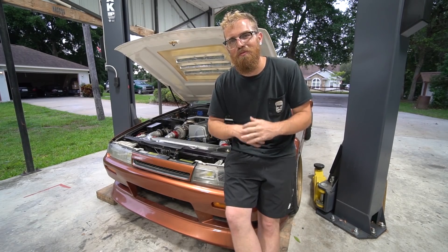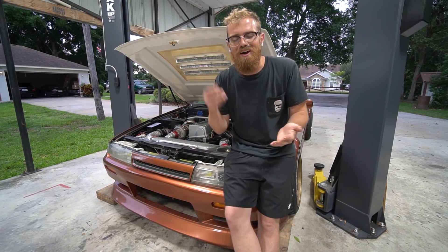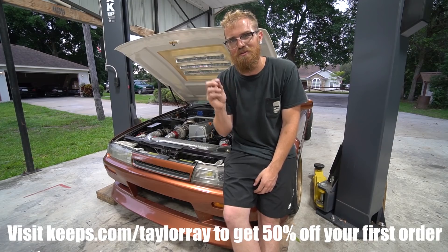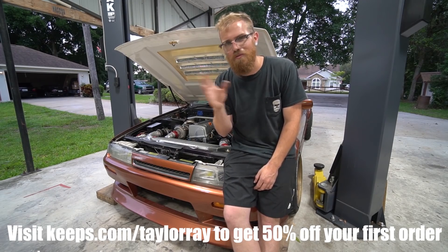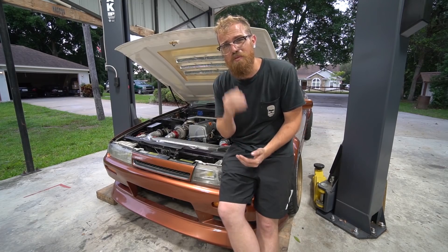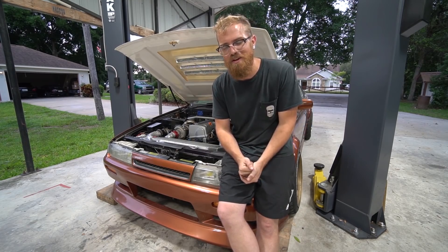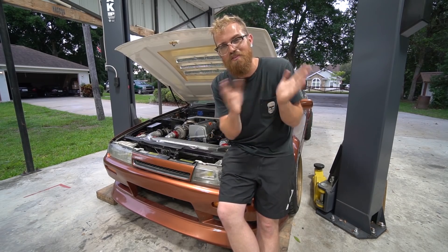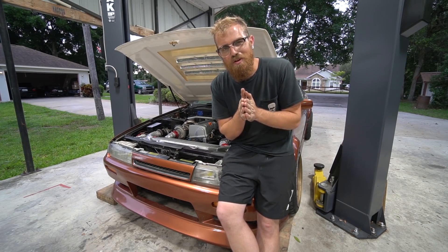If you're interested in taking action before it becomes a bigger problem, check the link in the description. Go to keeps.com/TaylorRay — that's K-E-E-P-S dot com forward slash Taylor Ray — and you can get 50% off your first order. Huge thank you to Keeps for sponsoring this video; video sponsors are going to be crucial in making upcoming projects happen the best way they can.